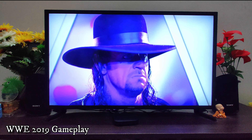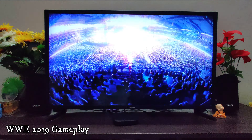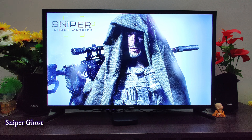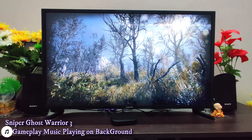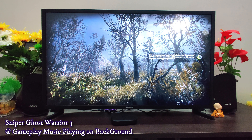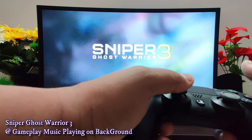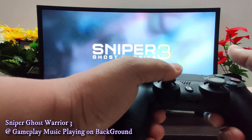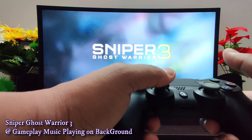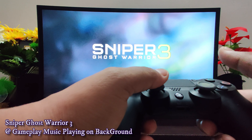Hey guys, welcome back to my channel Technosomasi. I'm Kuldeep, and today I'm coming with a new video. I play a lot of games on my PS4, and today's video is totally dedicated to gamers who love to play on consoles like PS4 or Xbox. Recently I had some hardware issue on my PS4 that is because of the hard disk.